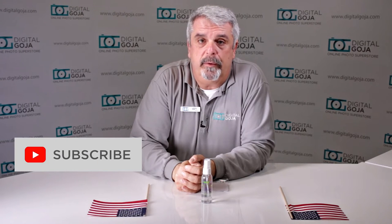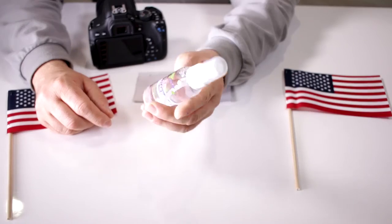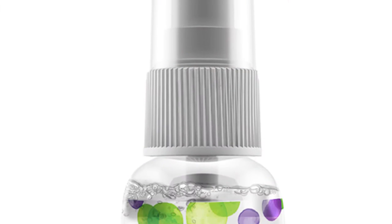If this video helps you out, hit the like button underneath and remember to subscribe to our channel for future sessions and tutorials. When in Miami, come visit me at DigitalGoja.com showrooms. Let's take a closer look at the new Altura Photo Pro Optical Cleaning Solution. It comes in a two-ounce container bottle with a nice little cover and a spray pump.